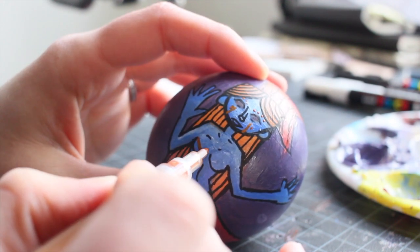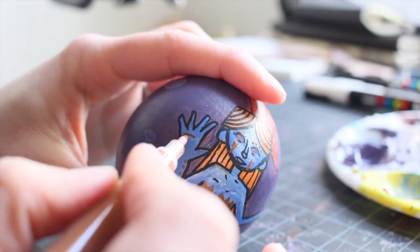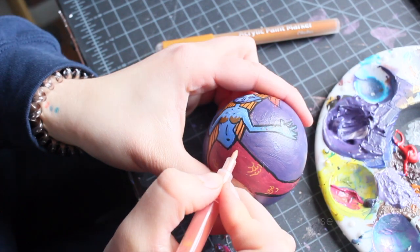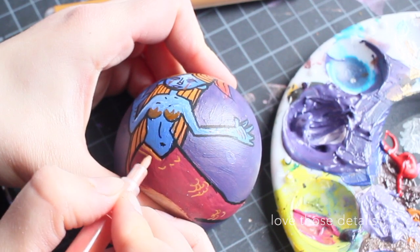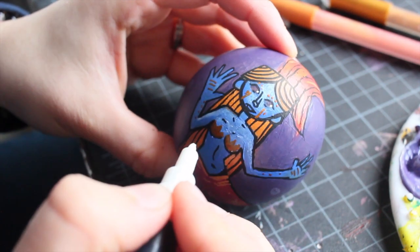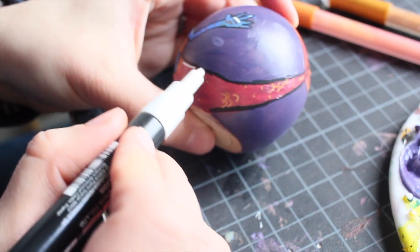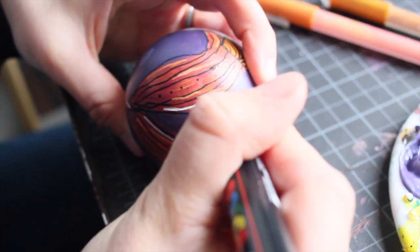I love how each color perfectly works together and interacts the right way and makes this piece pop. Now let's see those close-up shots.